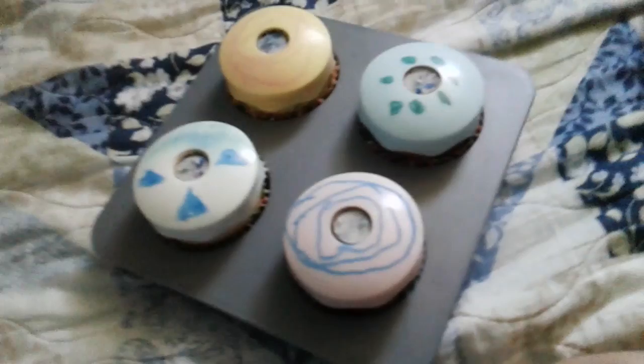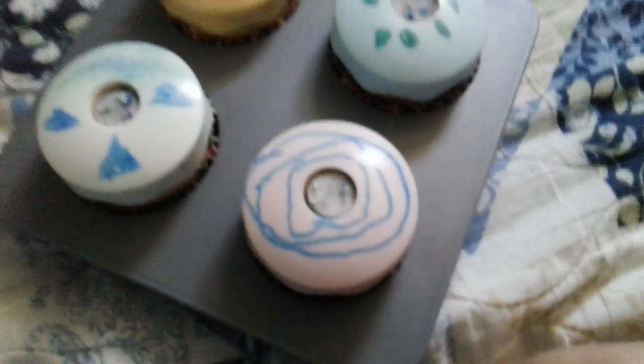We're back. These are the best designs I could come up with. Step four: top each cupcake with a colorful candle and serve your freshly baked cupcakes.